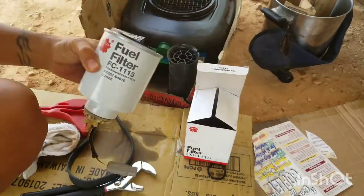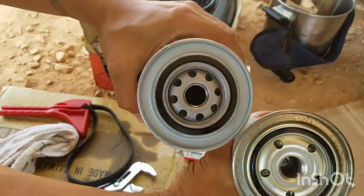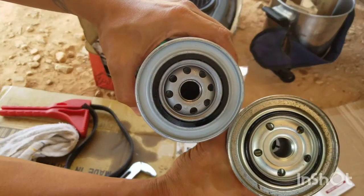Alright, so the new filter is almost ready. Here's the old one — quick side-by-side comparison. Looks like the new one will have more flow to it.